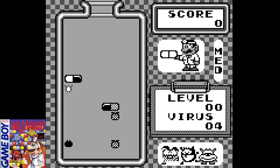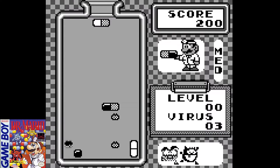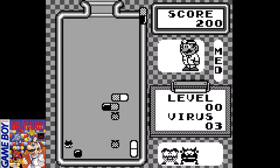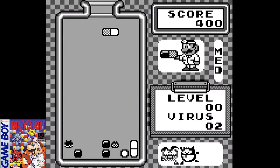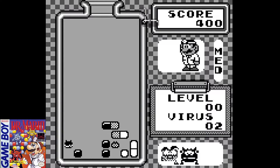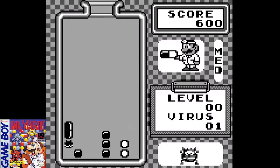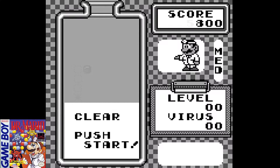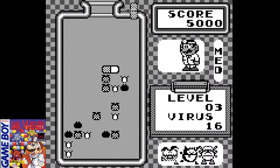Dr. Mario was released in North America on October 1st, 1990. The game was produced by Gunpei Yokoi, the creator of the Nintendo Game Boy and the Game & Watch series. It was designed by Takahiro Harada, who also was the developer on the Metroid series. And the music was composed by Hirakazu Tanaka, who also wrote the music for Super Mario Land and Metroid, among many other classics.